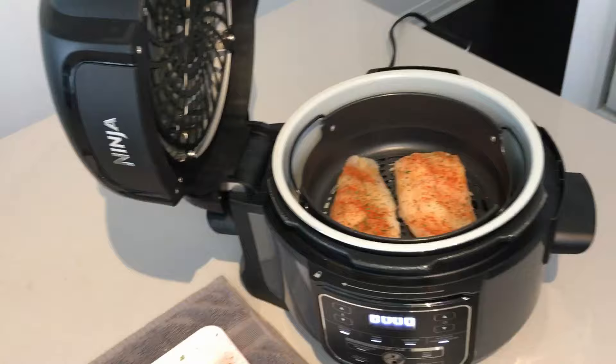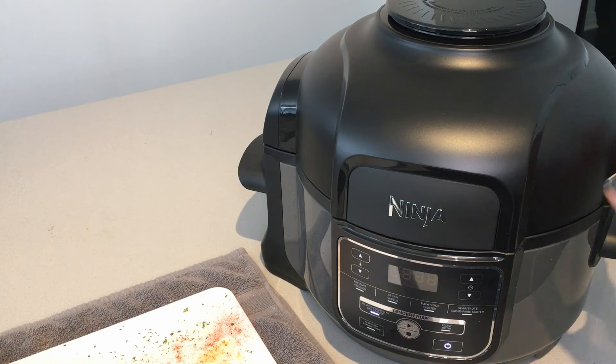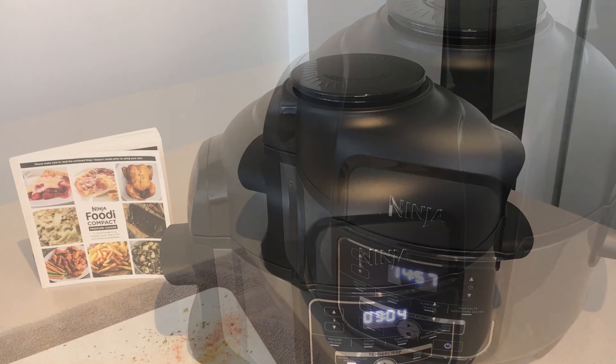Put your fish inside and get ready. Then you will just have to press the air fryer button on your Ninja Foodi and pick the time, which is 15 minutes.